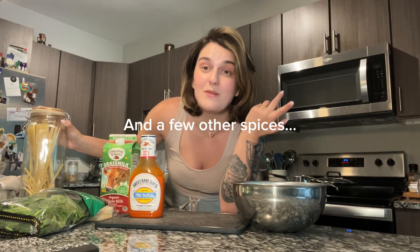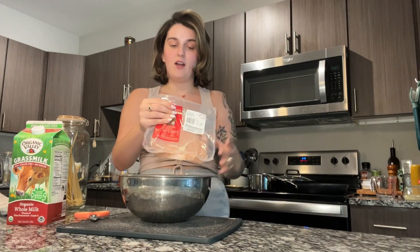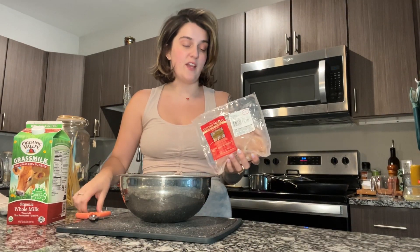It adds another depth of flavor, and some salt and pepper, and that's about it. Next thing I'm going to do is slice up some chicken breasts. You can leave them whole and cook them whole, it just takes longer, so I'm going to slice them up so it's a little bit quicker. I'm not going to lie — raw chicken really grosses me out.